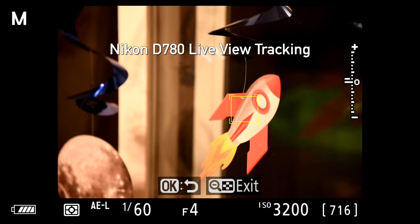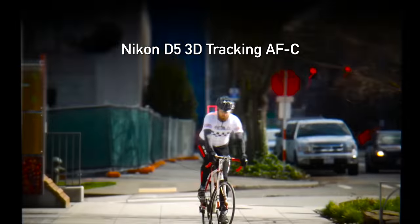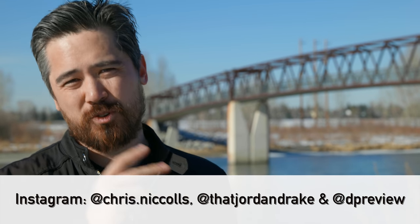I do find it strange the D780 doesn't have the same tracking implementation support, but that could come any day with a firmware update. For people coming from Nikon DSLRs who were used to 3D tracking, picking up a Z6 or Z7 was really confusing with the completely different tracking setup. Now with the new firmware, transitioning from a Nikon SLR into the Z system should be a very easy autofocus transition — and that's a big plus.